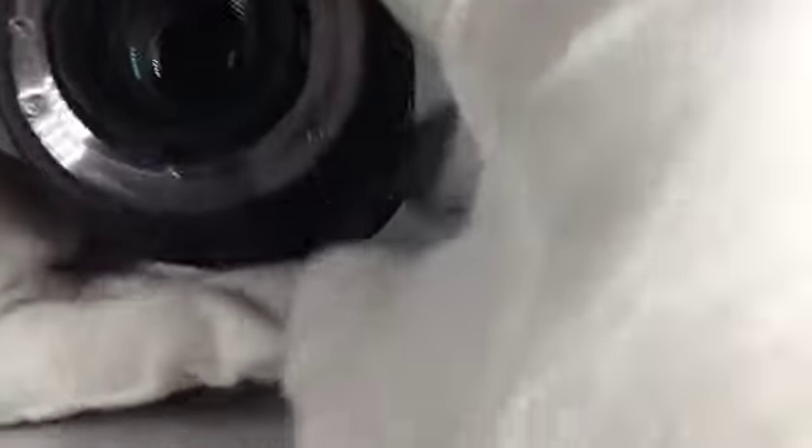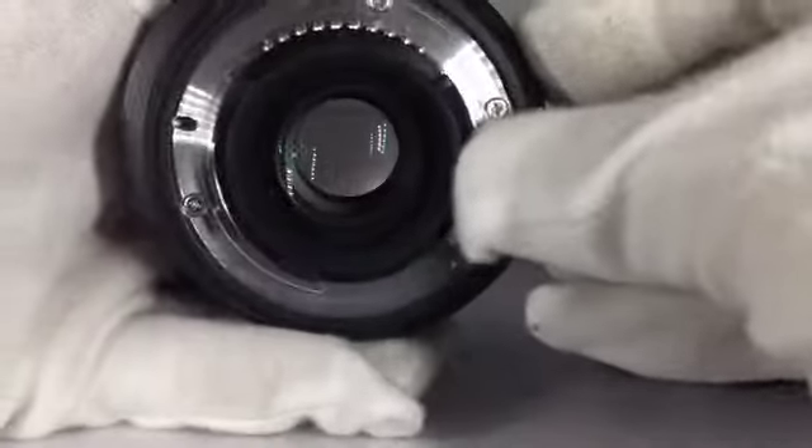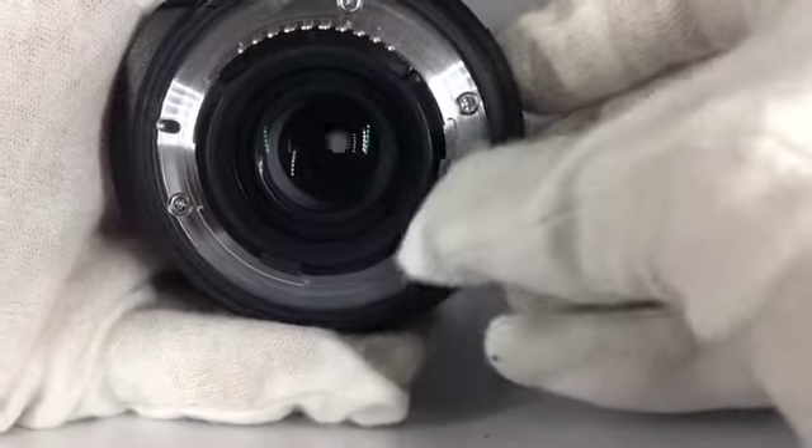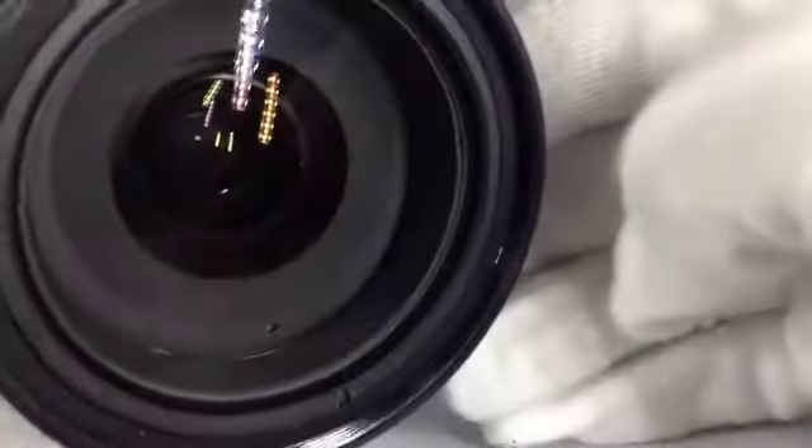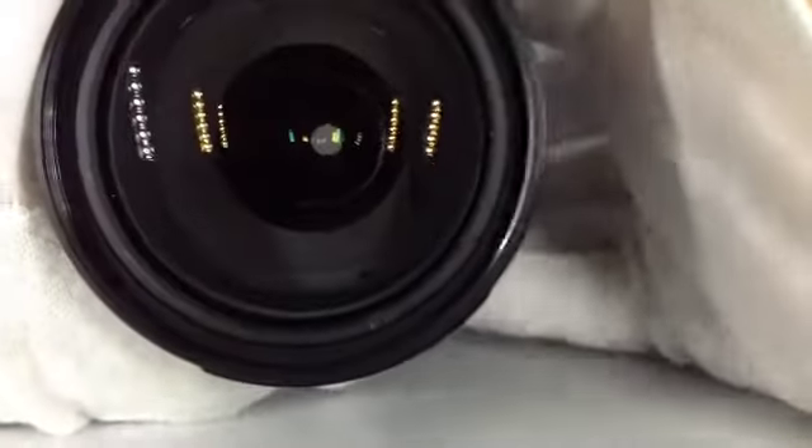The outside is very clean. The lens is very clean. Good to check it.